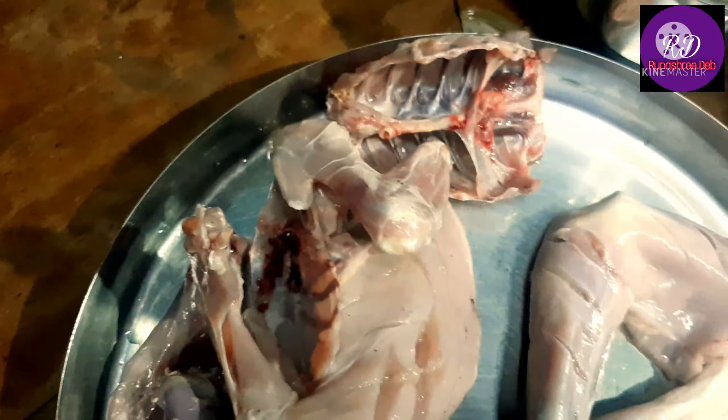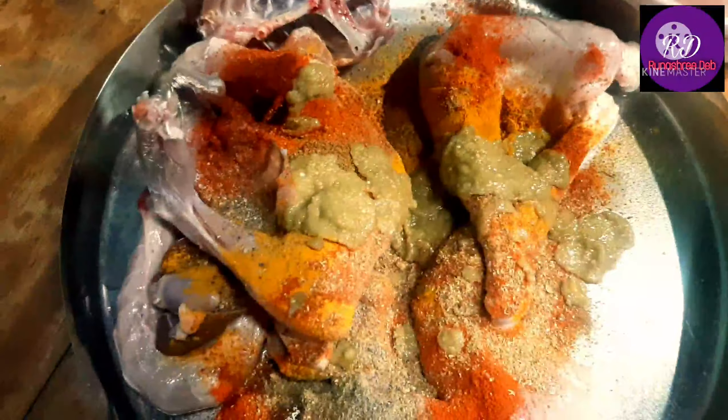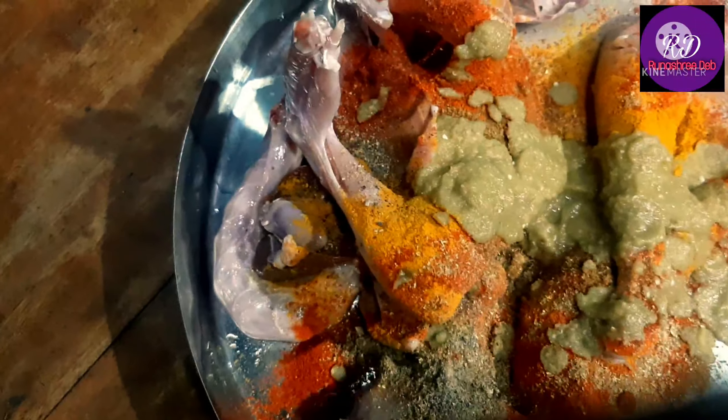So we are going to make this egg yolk. This is the most important thing to eat. It's a lot of fish.